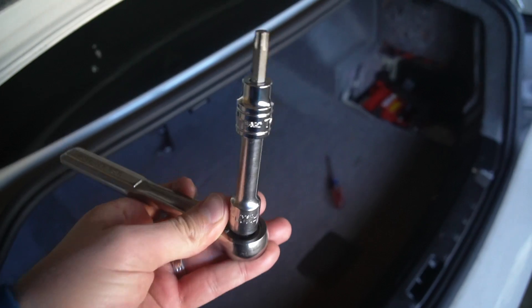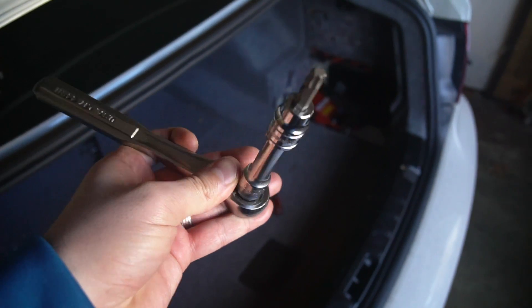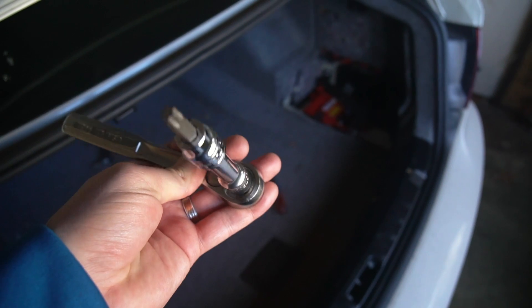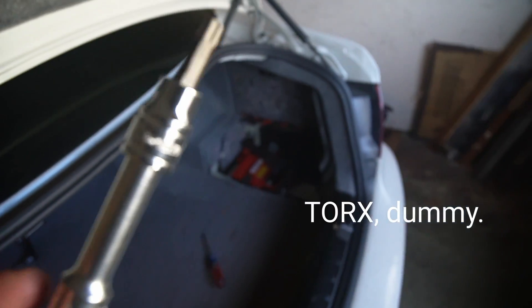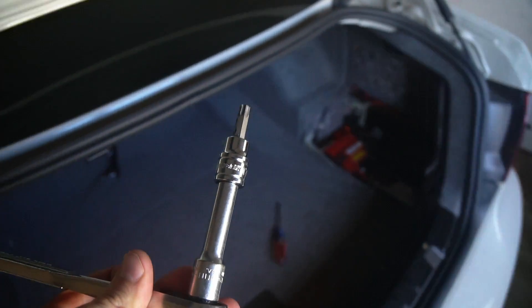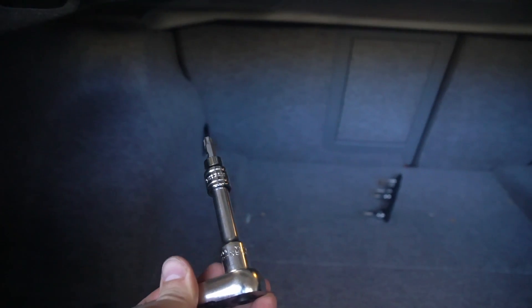Next you'll want to grab the first tool. It is a T40 — that's a Torx star-type bit, not an Allen. Trust me, it's a T40. And this is going to be used to remove those two side panel bolts.